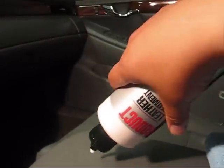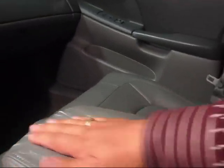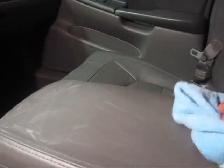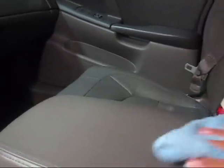You can actually work it in with your hands if you wanted to, because what you're just doing is conditioning the leather. It's so good it even leaves your own hands feeling soft, because leather really is a skin. Using a towel is good — you can use a cotton cloth, whether microfiber or not, and just work it in, wipe it on, wipe it off.